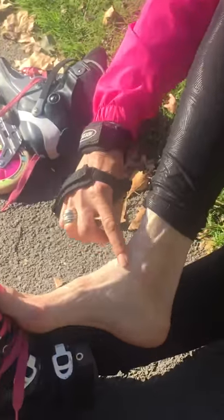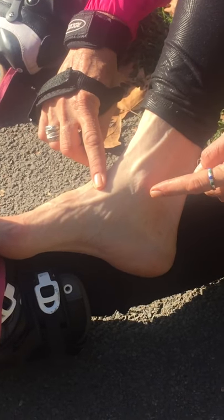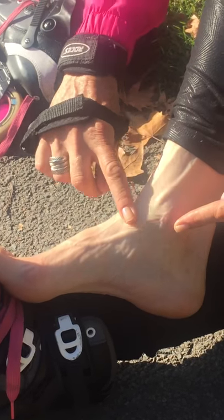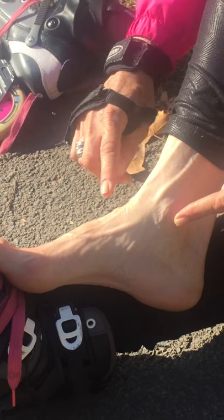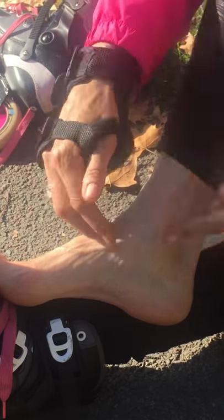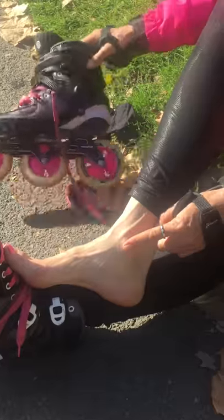The first place I want to show you is here — your medial malleolus, which is your inner ankle bone. A lot of people report pain here on the inside. Now think about where your ankle strap — this bottom ankle strap — goes: right over that place.